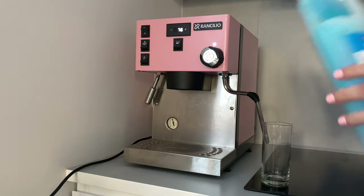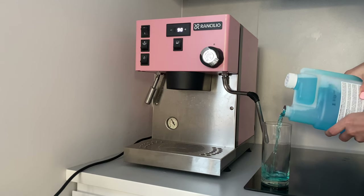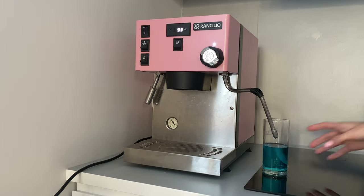Now it's time for the milk cleaner. Put your frother in the glass and leave it for approximately one hour. Within this time it will dissolve all the residues of milk protein.